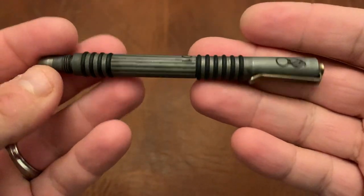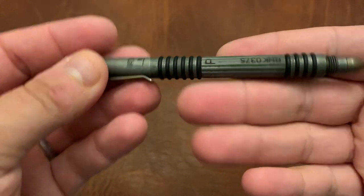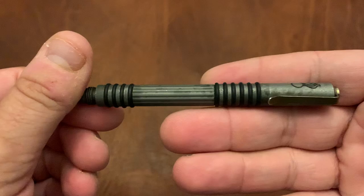Just because it's an EDC channel, real quick — Hinderer Investigator pen. This is the 01 Tool Steel Battlefield Pickup version. I've already done a video on that, so you guys can look that up.